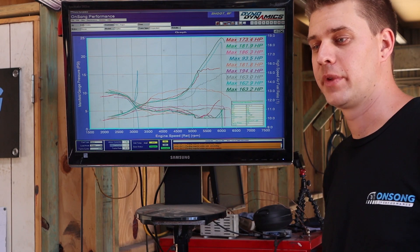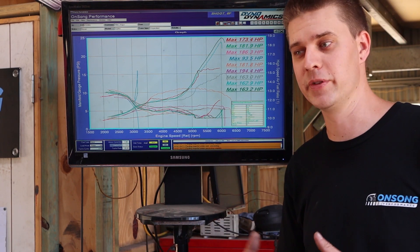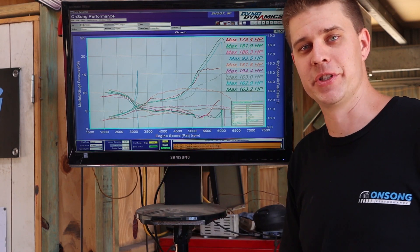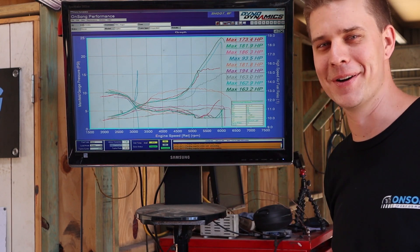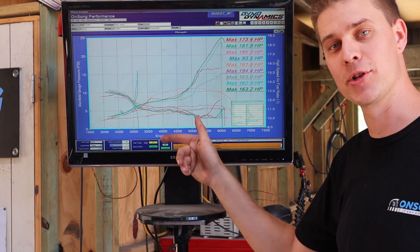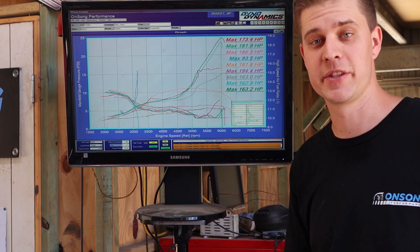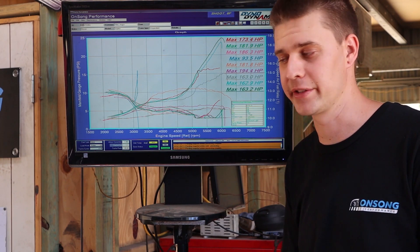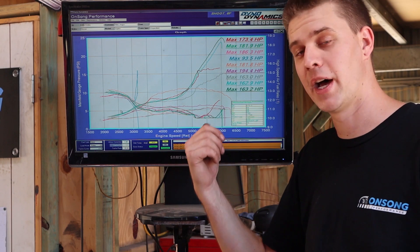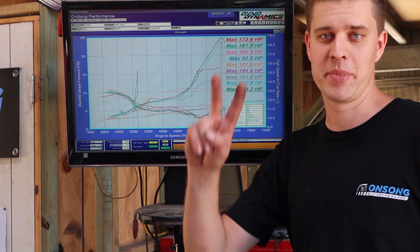I'm going to end this video here and do another episode on the actual final tune with all the new components. This episode is a really good indication of data, and the experiment worked really well. So Zach, if you're watching this — throw that turbo in the bin, we need a bigger turbo; the dump pipe's not going to fix the situation. It's still going to be a pretty nice setup, it's just a matter of tuning it correctly to what's there. See you on the next one where we're actually putting the new ECU and injectors in and putting a decent tune on it — we'll keep logging this sort of data. Cheers for watching, see you on the next one!